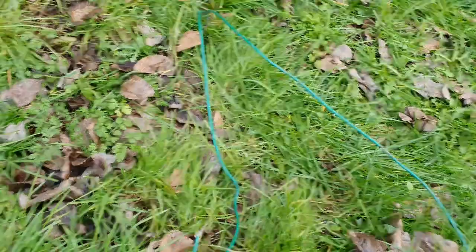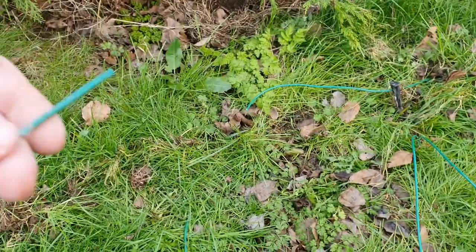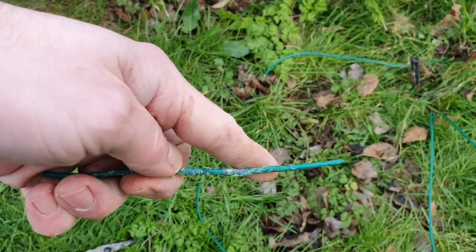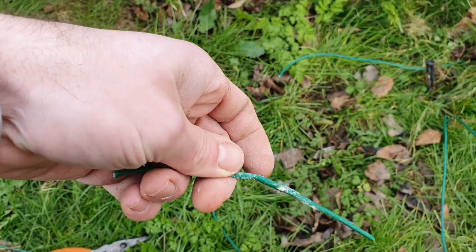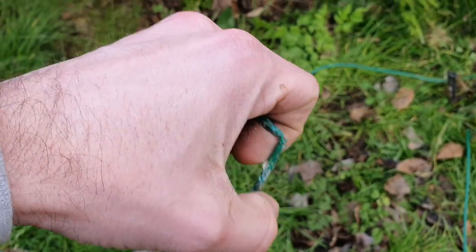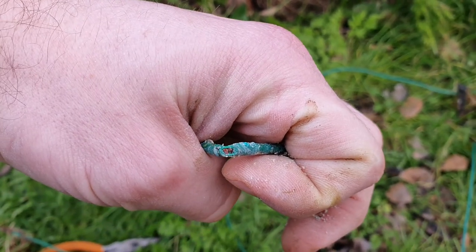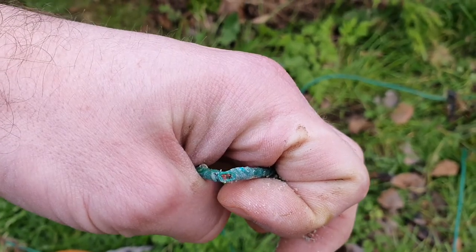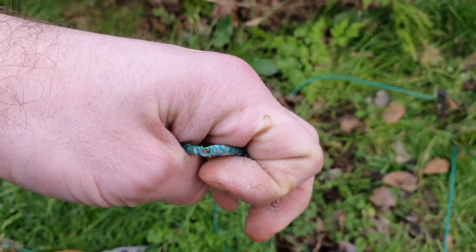This end is obviously dead now because I've not yet connected it back up again. The piece of cable I found on the surface looked okay until I pulled it out of the ground and then saw the corrosion happening on the outside. And inside here is actually where the break in the cable was — you can see it's making only a partial connection.